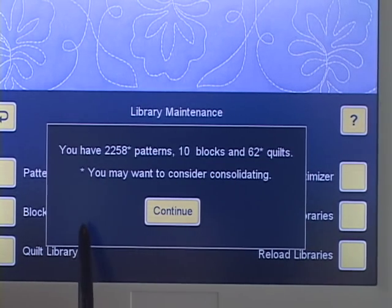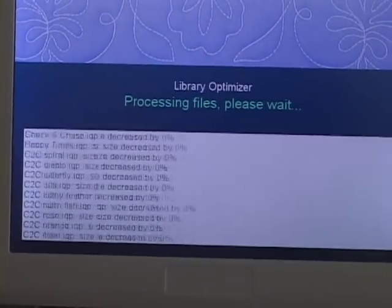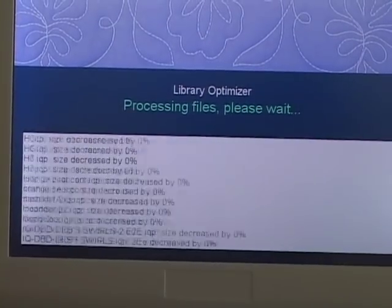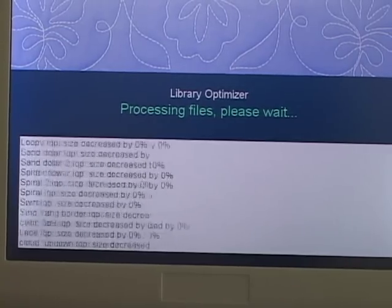So it's telling me what I have. When I touch continue, it says you're not low on space, would you like to continue anyway? I will continue. And it's going through my files and getting rid of extra points that are unnecessary, that IQ doesn't need — saving memory, in other words.